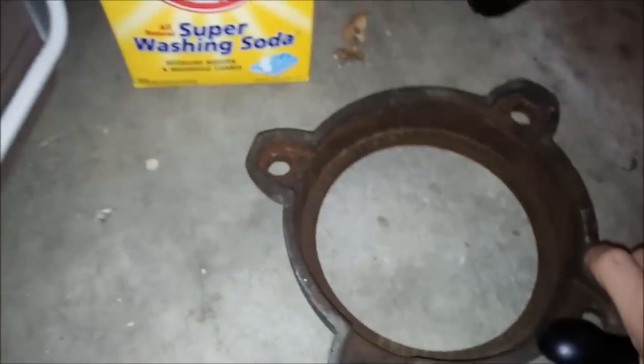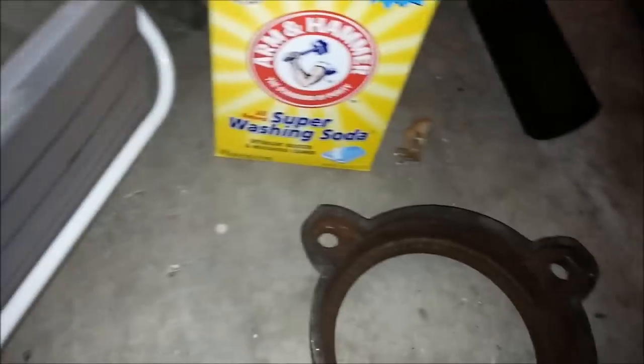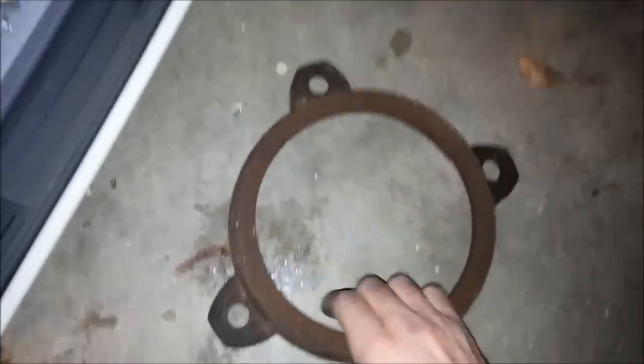Alright, I've got my power supply fully complete and I'm ready to go. I'm gonna start doing the first big piece, which is gonna be this base here. I'm gonna go ahead and set that in there today. The first thing is gonna be adding washing soda — just a ratio of about one tablespoon for every gallon of water. What I'm gonna clean this time is this bottom piece, and you can see it's pretty rusty, so we should get some good results.